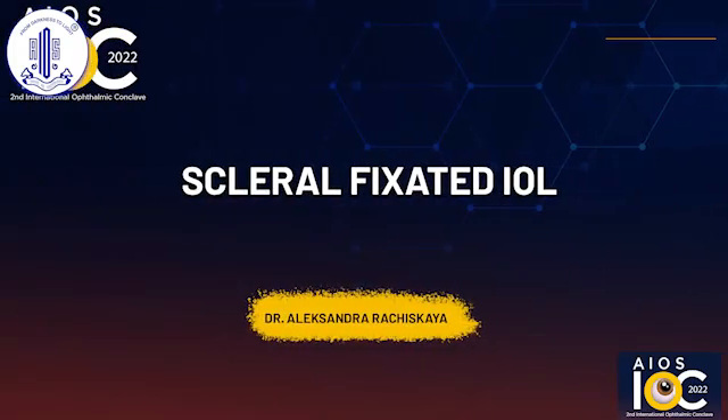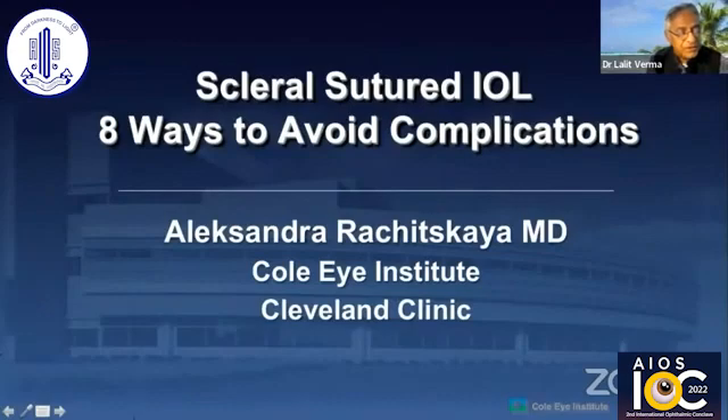We have three presentations left, and we'll have discussion after both the sclerosis IUL and Yamana's case, so that both secondary IULs we can discuss together.